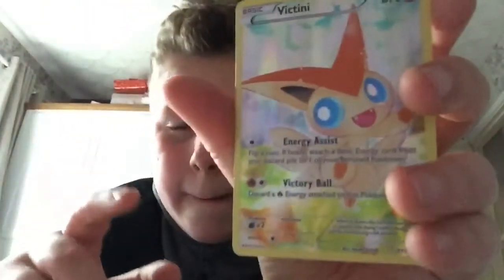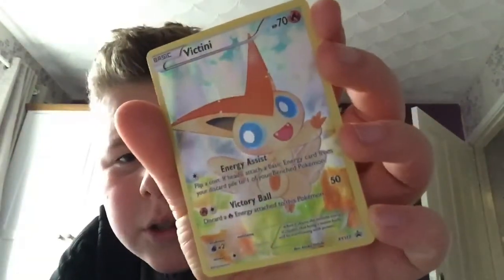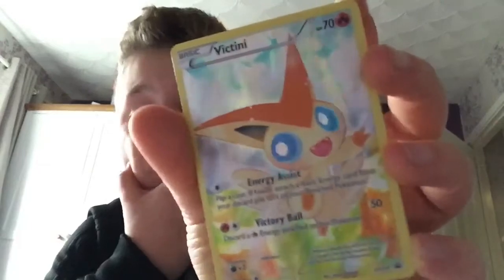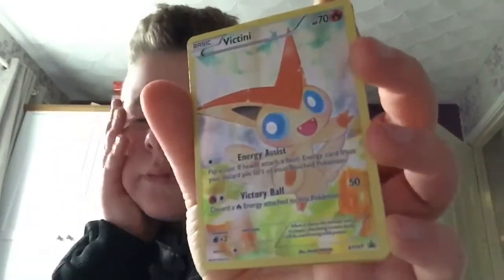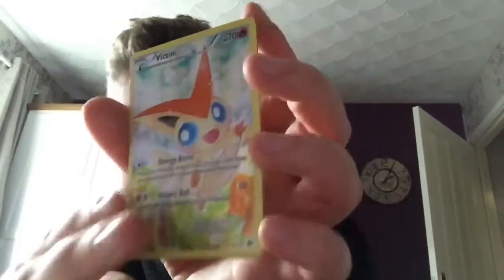I got this for two pounds — a Victini! This is a full art, this is absolutely amazing. Two pounds, that's such a great deal. There's this big binder of Pokemon cards and it's really cool.